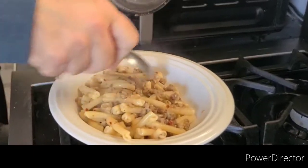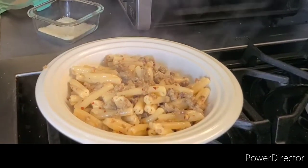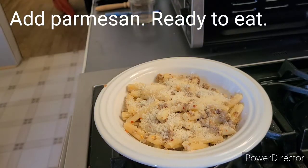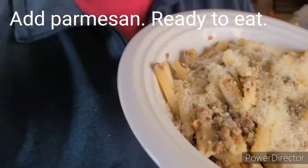How's that look? Sausage and cream pasta. A little hot sauce. And that's it — 15 minutes.